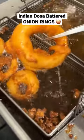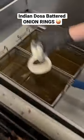You got a dosa onion rings. It's like an Indian crepe. They use lentils and rice, ferment them for a couple days. You get a batter that's a little bit tangy.